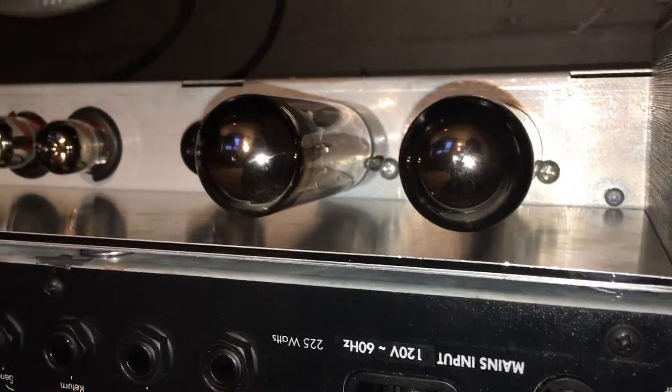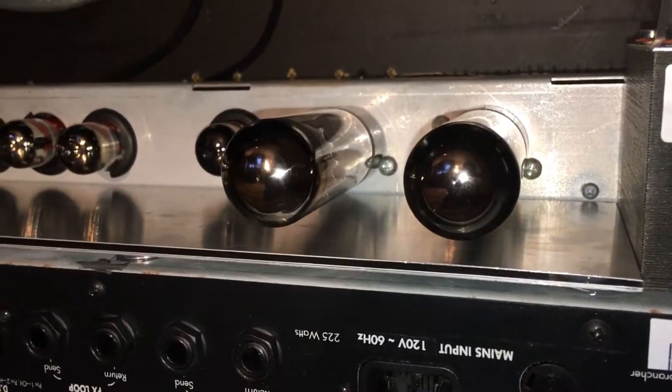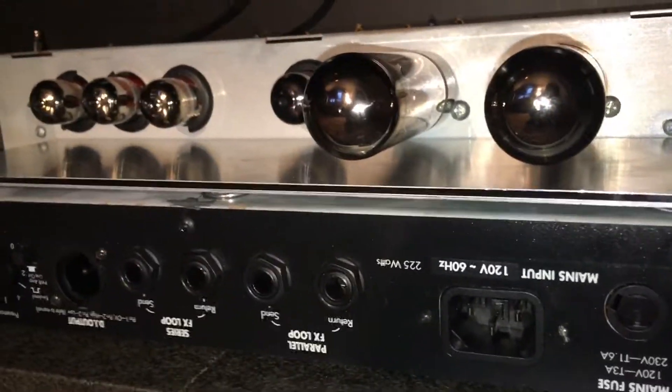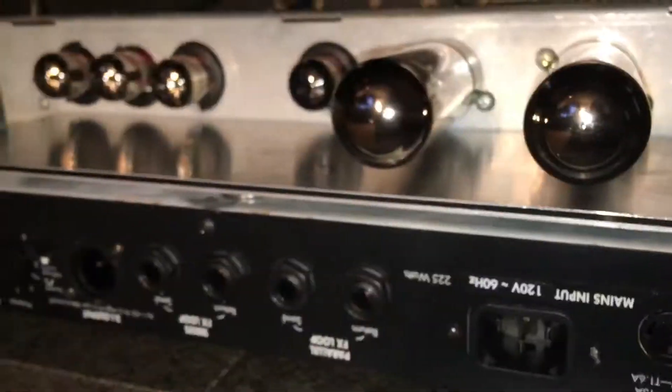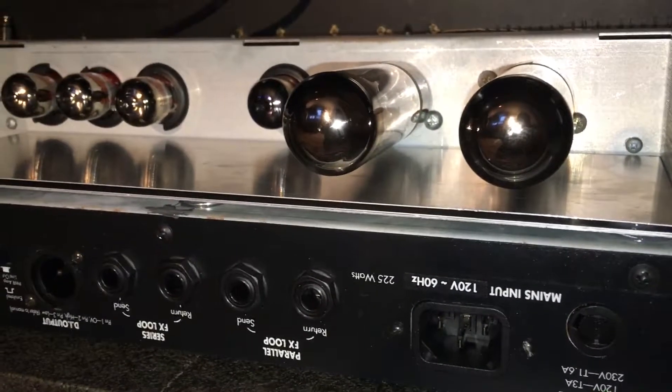Otherwise it's a great sounding amp. I just got it fixed — bought this thing at auction for like 70 bucks and spent a couple hundred bucks in the shop getting the transformer replaced and some other work done on it. It sounds really great and I want to take it on the road, but wanted to do this fix first. Anyhow, I'll let you know how it goes. Cheers!